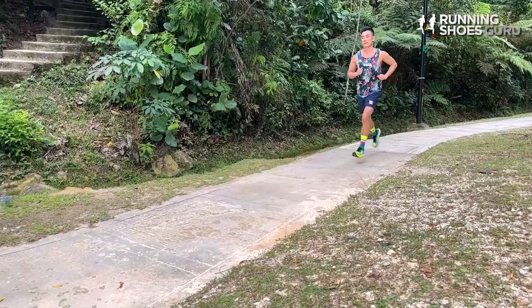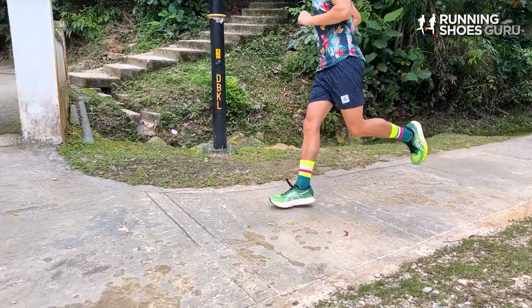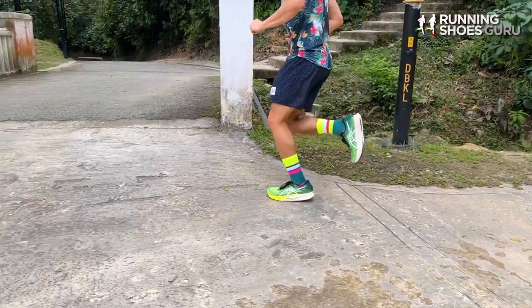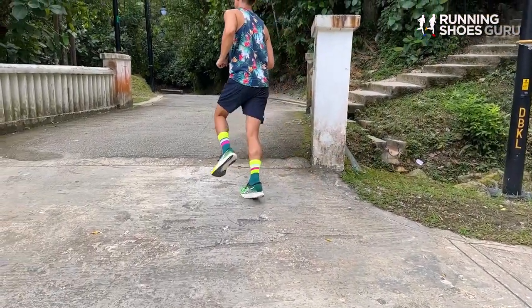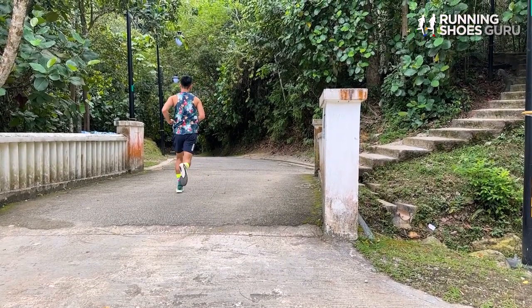I enjoy this shoe for tempo runs and interval workouts because its firm ride makes it really easy to increase my speed. It's also got an 8mm drop now, which makes it easier to transition through my gait cycle.